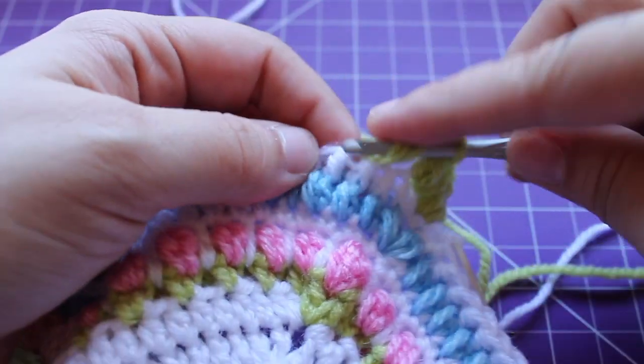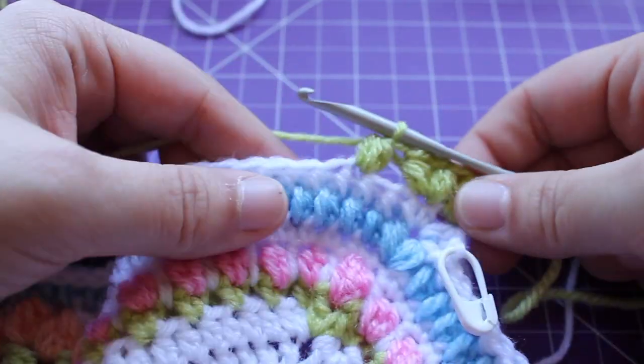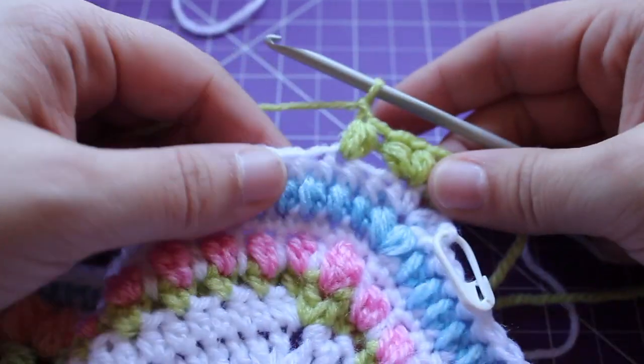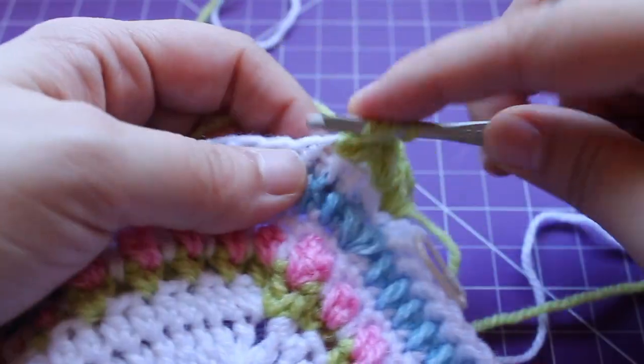Small puff, chain one, and then a small puff in that same half double crochet.